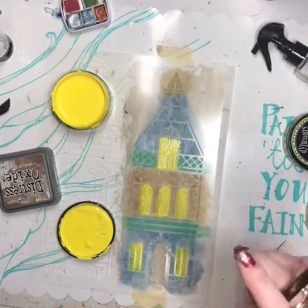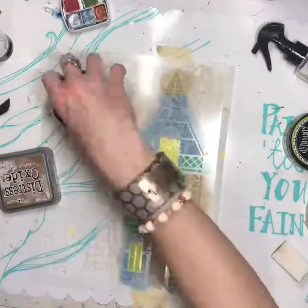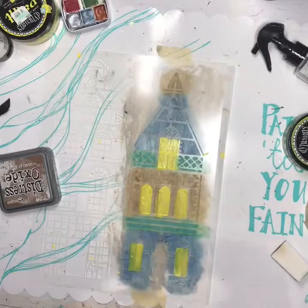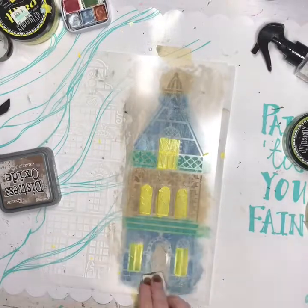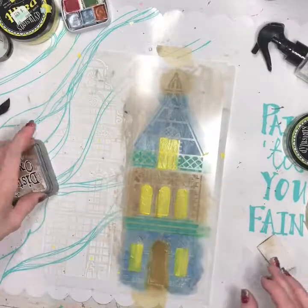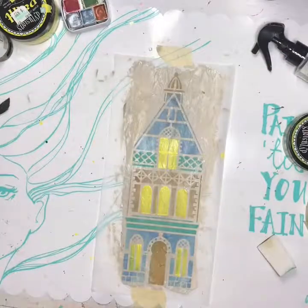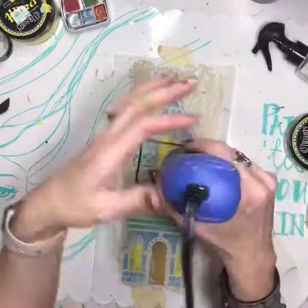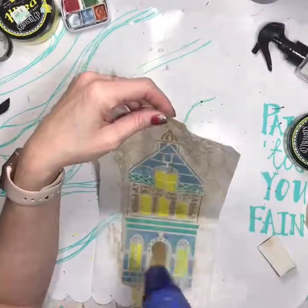Paint is hard on stencils to me because sometimes it seeps under the stencil, and I don't have an answer for that. I just have to be okay with it not being perfect — and I am. Then I decided my door needed to be brown, not yellow, so I put the Vintage Photo back on that. Now I've got to make sure that's dried well.